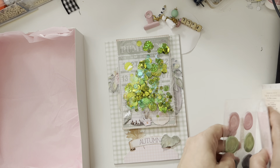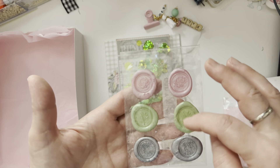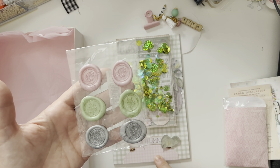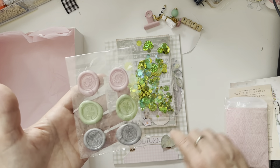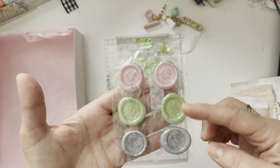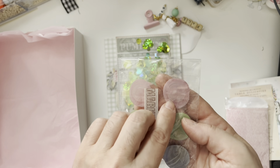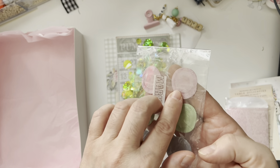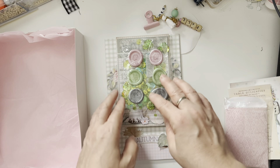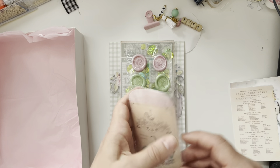The next thing I made for her: as you know I started to collect wax stamps. I don't have many, but because the main collection colors are green, pink, and gray, I made her a pink, green, and gray wax stamp. I added little glue dots on the back so she can easily remove it from the acetate and use it on her own projects. And then I made this little envelope.